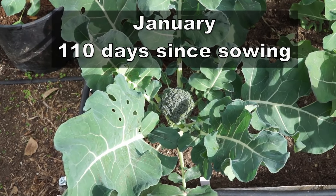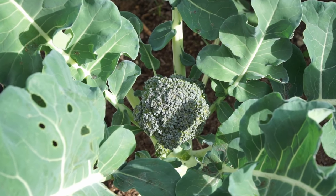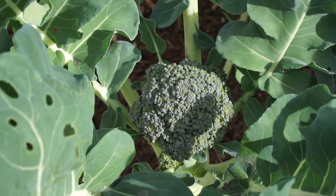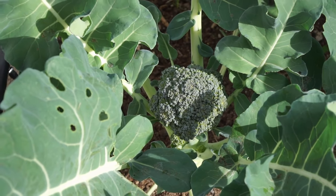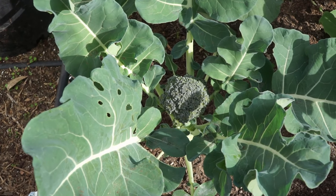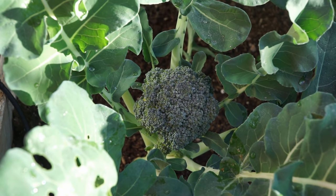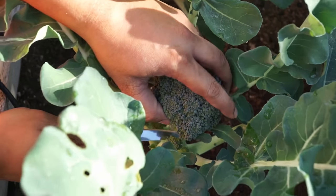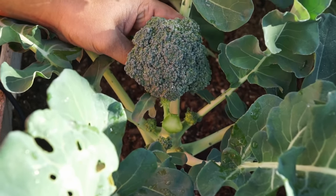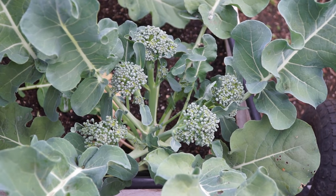We are now in January and as you can see this broccoli head has grown quite big. It might grow bigger still, but you want to harvest your broccoli before it starts flowering. At this stage you can wait a little longer till the head becomes slightly larger. When the head is pretty firm, go ahead and harvest it so you can use your broccoli at its best.